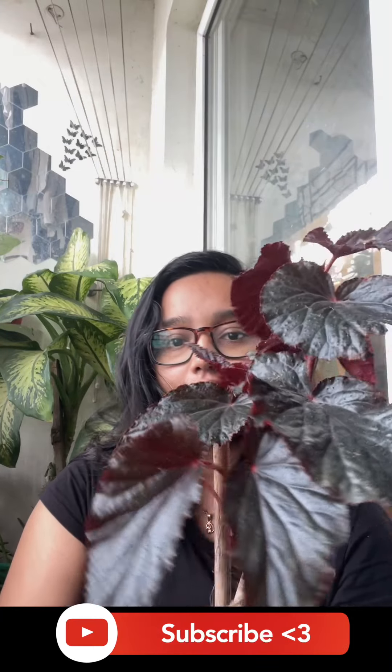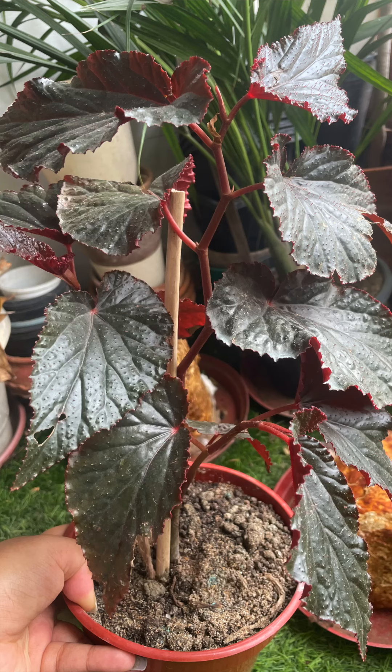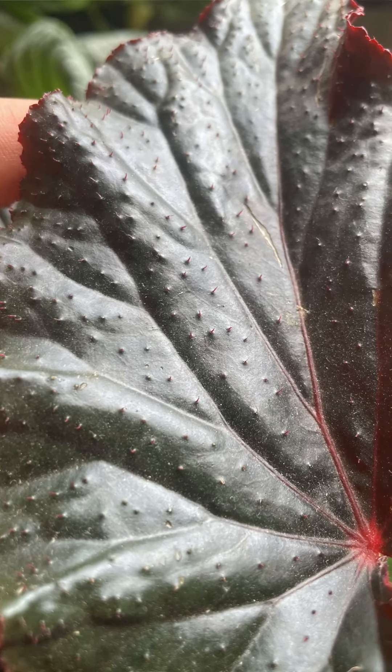The first plant is a Begonia plant and that looks something like this. It's a beautiful gorgeous plant with so many branches and the leaves are so dark and bright on both sides. It's a tall plant only for 250 rupees.